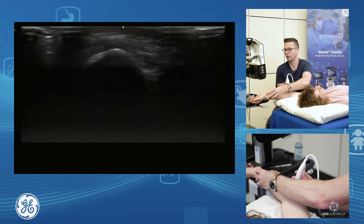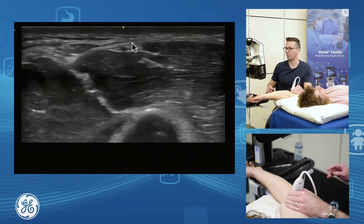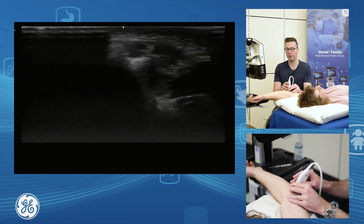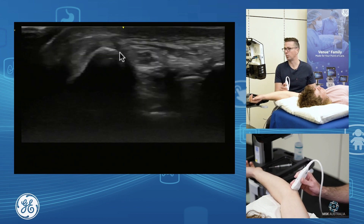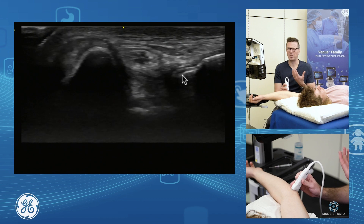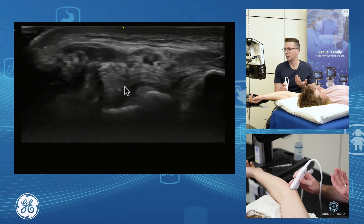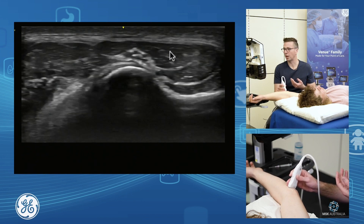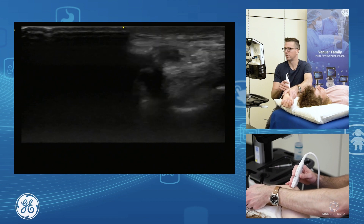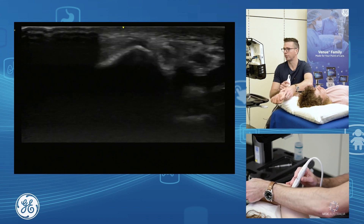I put him into a bit more extension as it clunks back into position. We grab in through here, track proximally, and we can see the ulnar nerve sitting up in through here. As we scan up towards the distal end we can see it in the ulnar groove. We're also assessing for loose bodies, joint pathology, and the deep band of the ulnar collateral ligament. Then we follow the nerve down between the two heads of flexor carpi ulnaris. It can sit within its groove, or it can dislocate and snap back in.